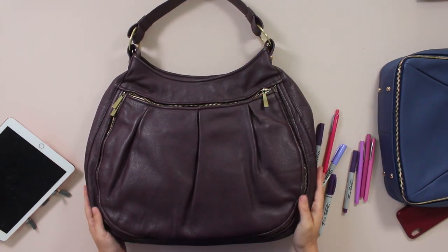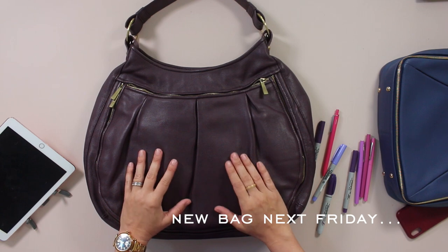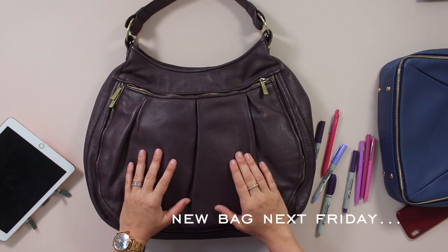This bag will be hard for me to let go of, but I hope someone out there loves it as much as I have. Have a great one. Bye.